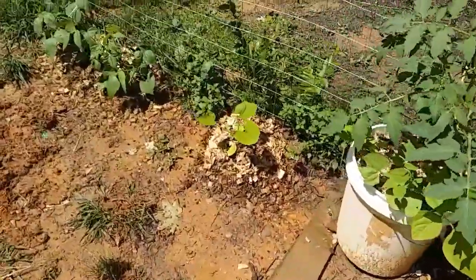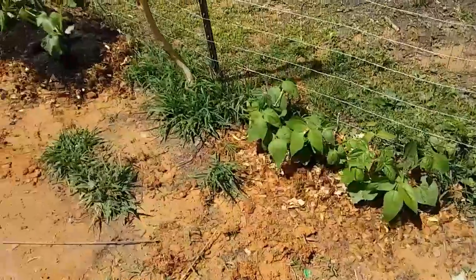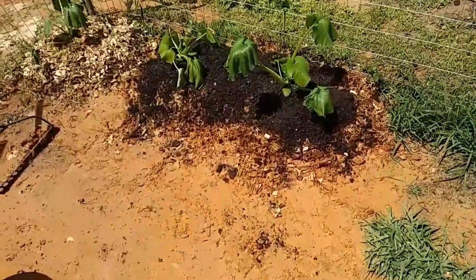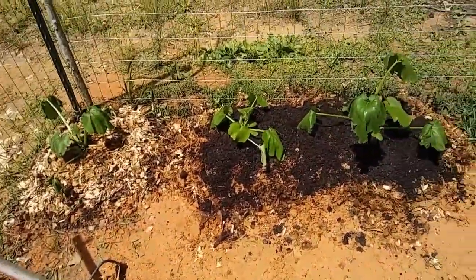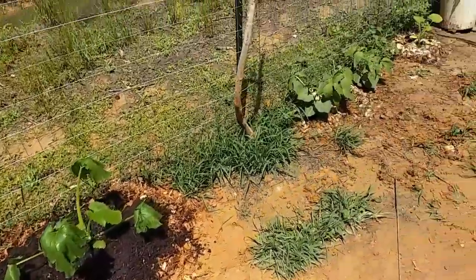I think things are going to grow, but this is just an experiment. If any of this works, I'll know that I can do it again next year. I would really, really love to have a wonderful harvest this year.